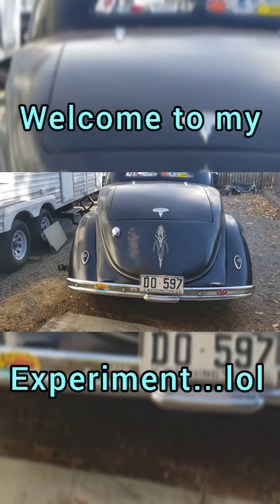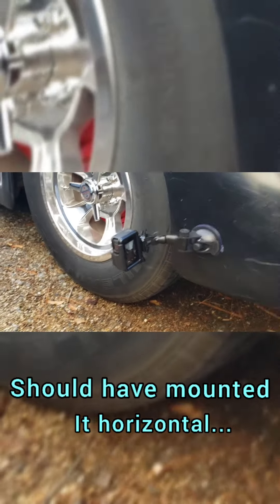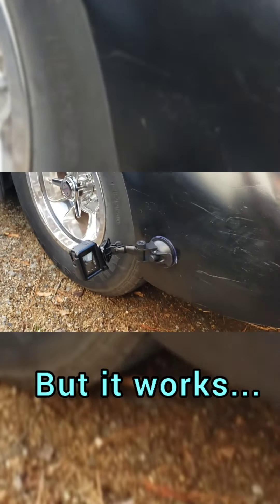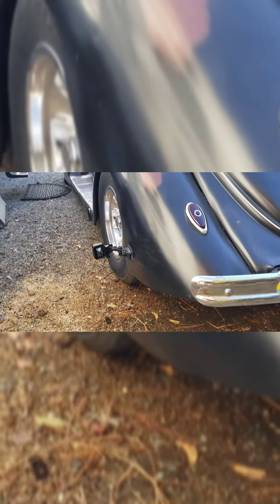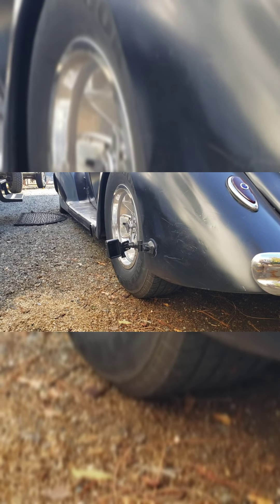Hey guys, just playing around with my GoPro and I thought I'd do a little video of me driving the Roadster. Check that out — it's got a little suction cup mount that you can use. I thought I'd try that, see how it looks. So yeah, let's check it out and see if we can get some cool footage.